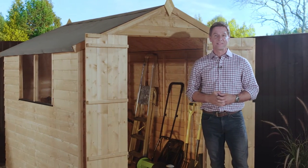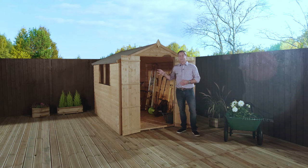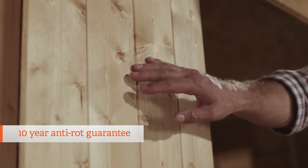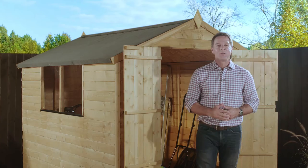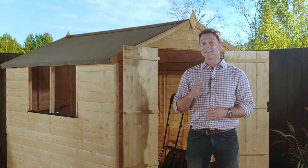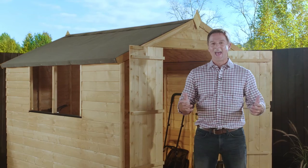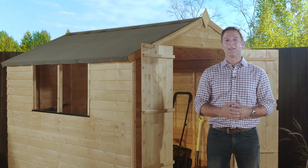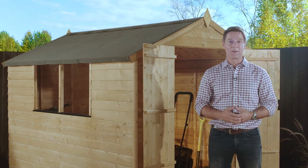Simple but effective, and it's reassuring to know that all of the sheds in this range come fully dip treated in this attractive golden brown finish, complete with a 10-year anti-rot guarantee. With just a top coat of treatment and a regular top-up, the guarantee is easy to maintain, and the dip treatment also works well as a great base coat so you'll get a brilliant finish whatever colour you choose to apply.